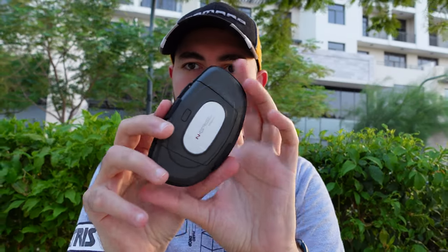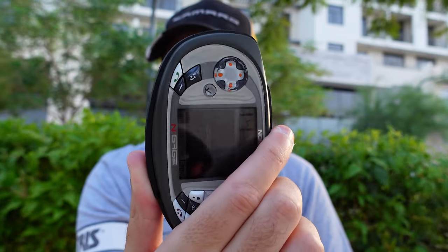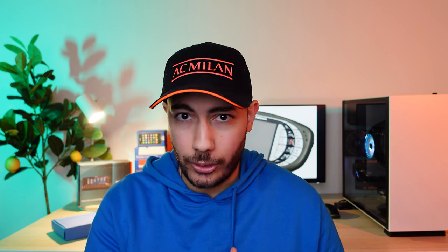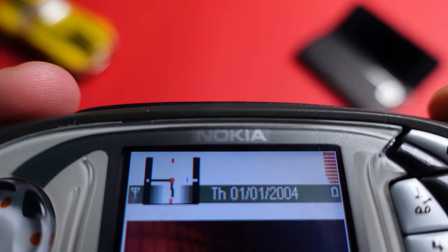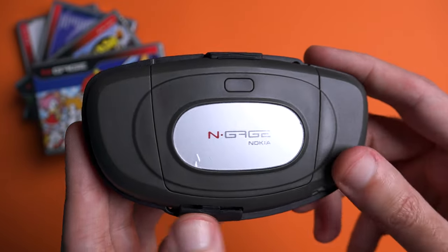So why did the N-Gage lineup fail? For a start, it was way too expensive compared to its main competitor, the Game Boy. The original N-Gage retailed for around $300 versus around $100 for Nintendo's Game Boy — that's three times more expensive for a gaming experience that just isn't as good. And the N-Gage QD was a bit cheaper at around $250, but that was still way more expensive than the Game Boy.